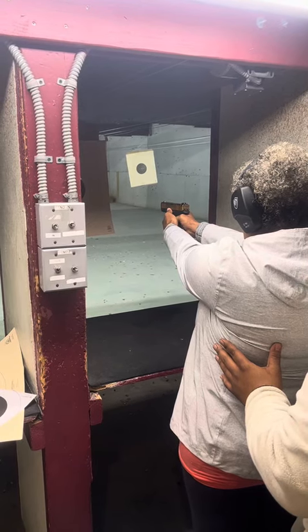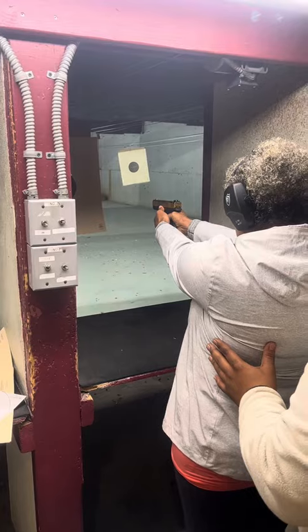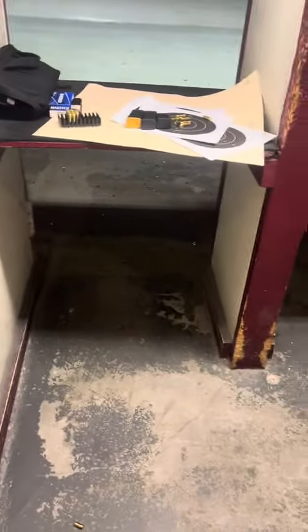I got my target. I'll be right back — I'll run out. I got your target, I will run out.